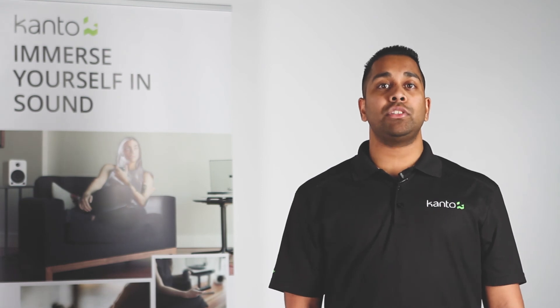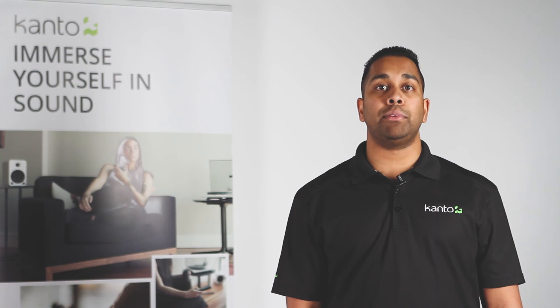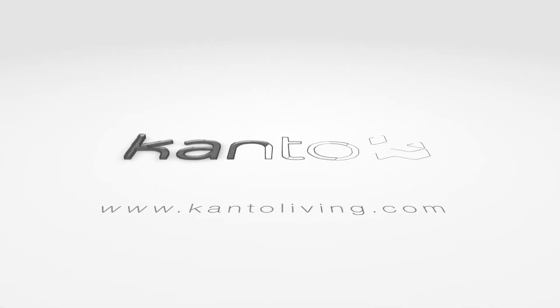Canto provides all the necessary cables to use the speakers out of the box, including speaker wire and an RCA to mini jack adapter. Thanks for watching. If you need more information, visit us at cantoliving.com.